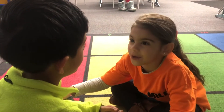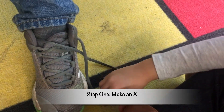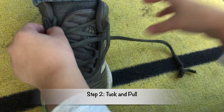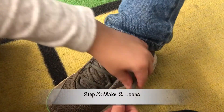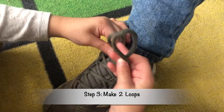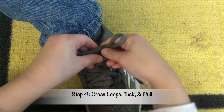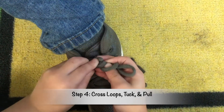I can teach you how. First, cross your laces so they look like an X. Next, tuck under a lace and pull through the hole. Then make two loops and make an X again. Last, tuck a loop, then pull through tight.